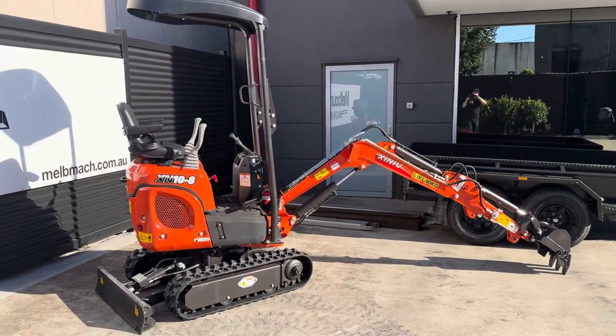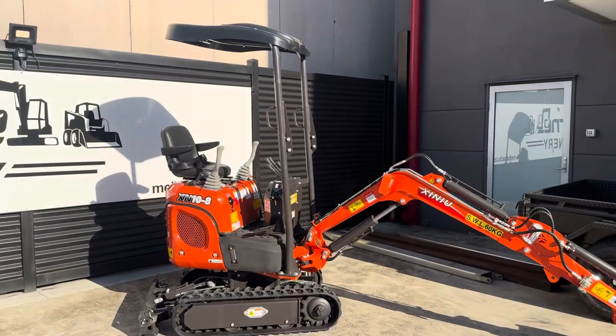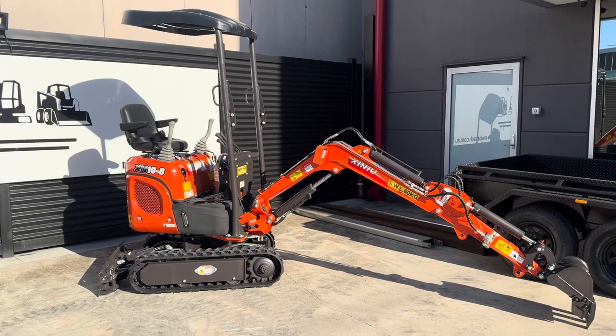G'day viewers, Troy from Melbourne Machinery. I'm just going to quickly run through this XN 10-8. It's a one tonne mini excavator, great bang for your buck.